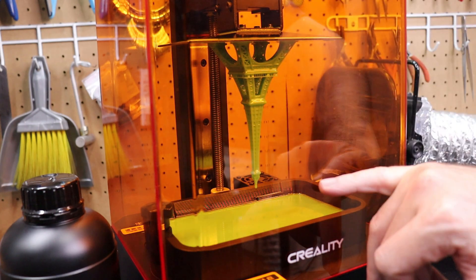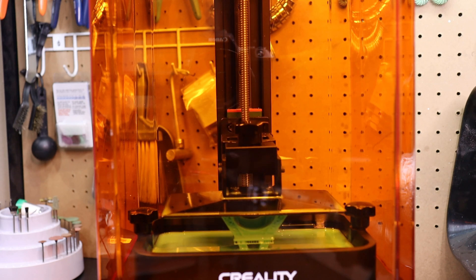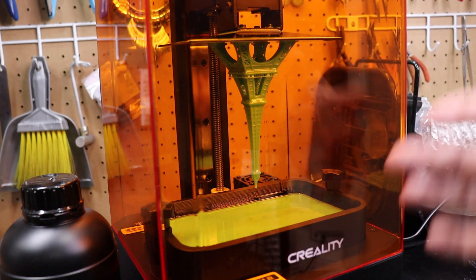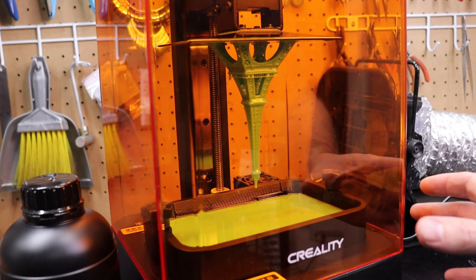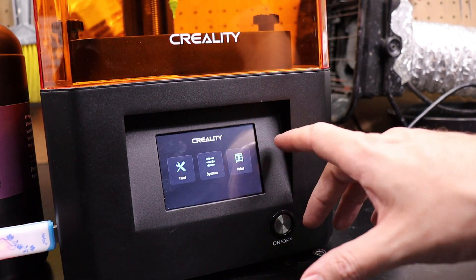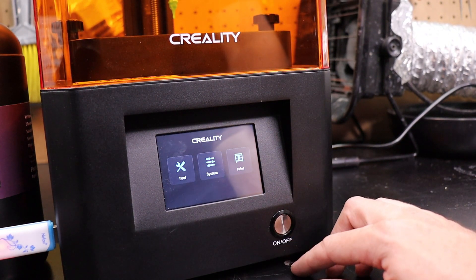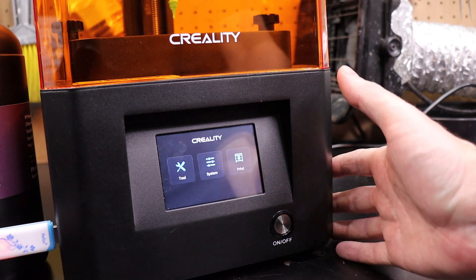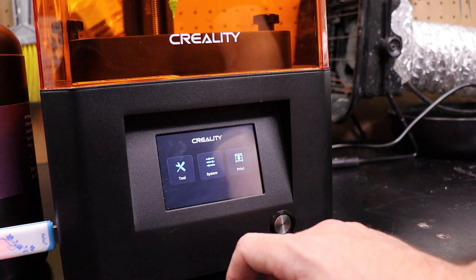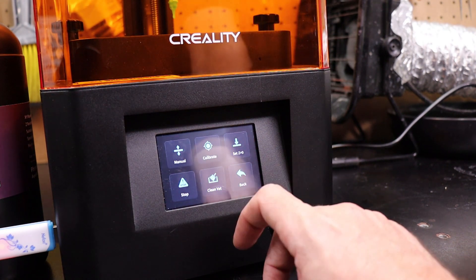I already printed an Eiffel Tower inside of here, which was the supplied file for testing. This took 19 hours, so it's not the fastest thing in the world, but 3D printing is not the fastest type of manufacturing. Just like my other printers in the same form factor, it has a small touchscreen. The only difference is the power button is on the front, which is really nice — you don't have to reach around the back. The controls are very simple and pretty much standard now.